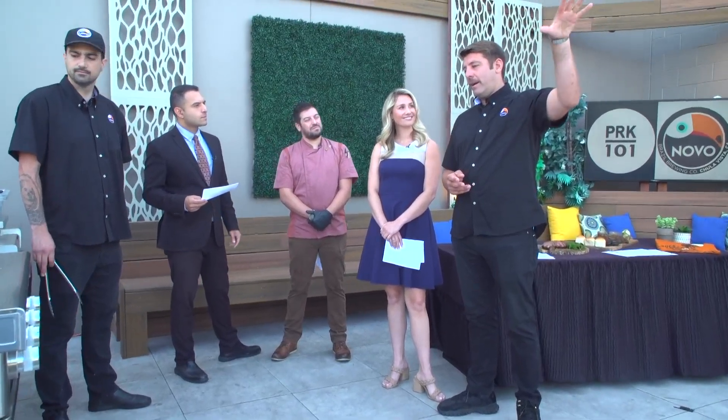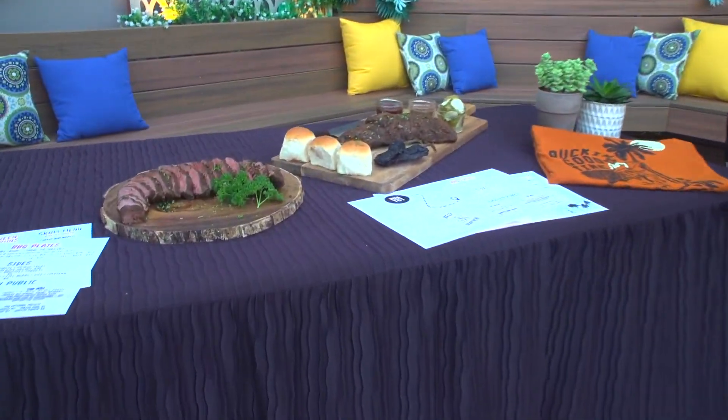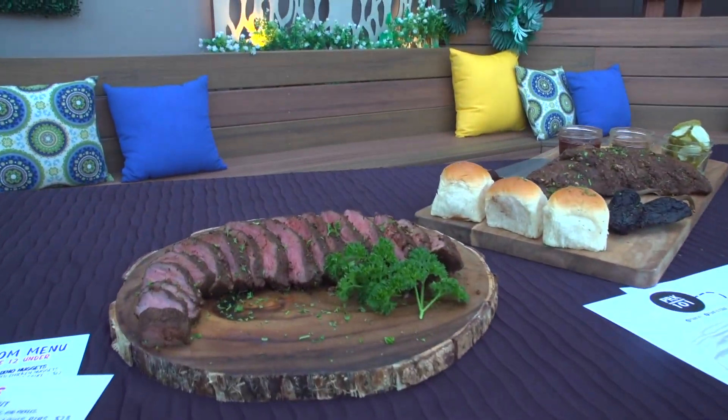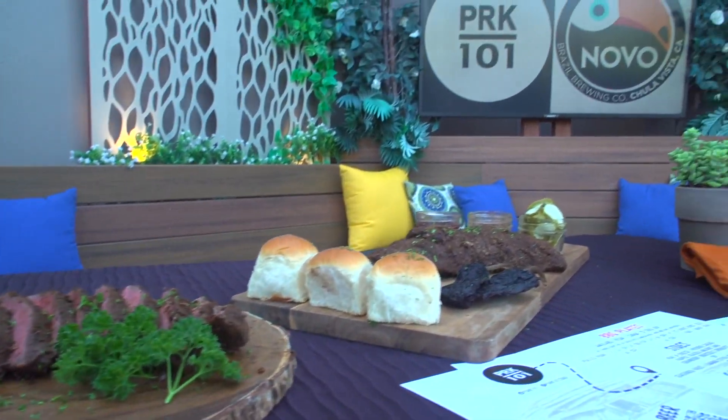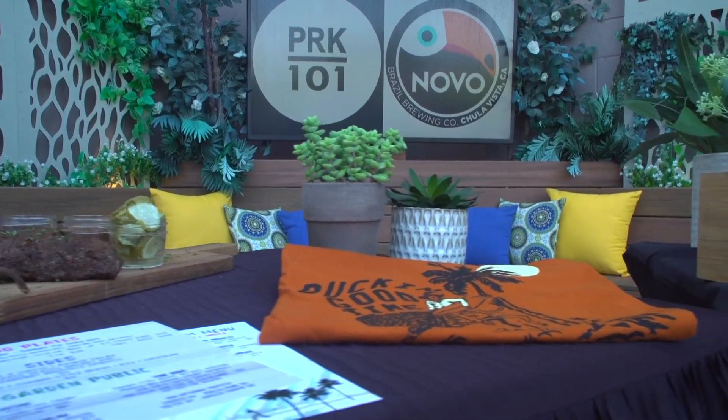Then we opened the Imperial Beach location, right by the bay — we call it the five-city views. You can see IB, downtown San Diego, Chula Vista, and National City. And Park 101 is located in Carlsbad at 3040 Carlsbad Boulevard, right off the 1. We have ocean views, a rooftop deck with picnic tables — grab a beer. Two great spots.